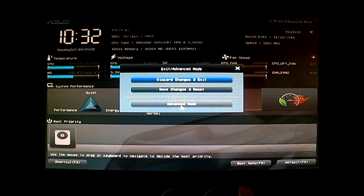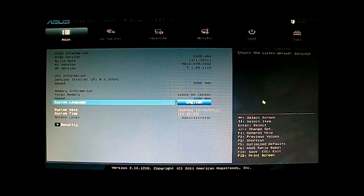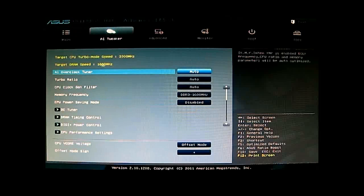We'll switch on the last option. Here in advanced mode it is quite different — the functions are separated into different tabs. In the first main tab you have the system information with all the memory speed details listed, and you can also change to multiple languages. Next is the AI Tweaker, where you will do most of your overclocking.